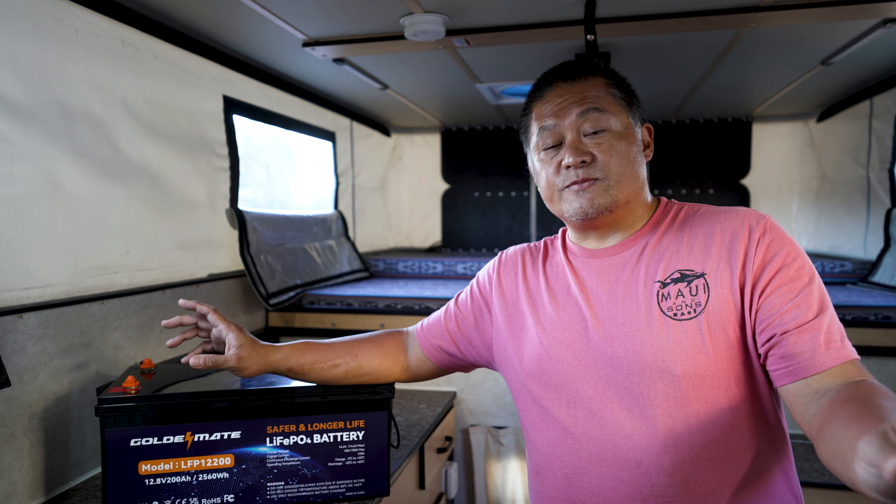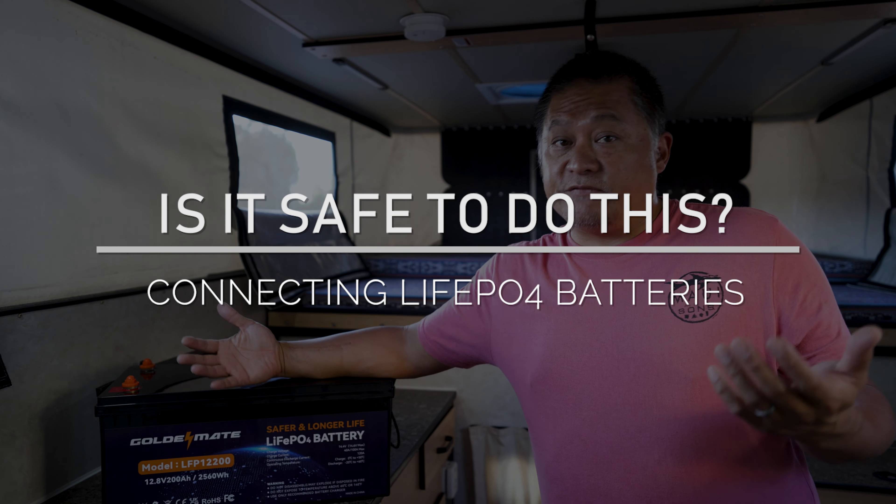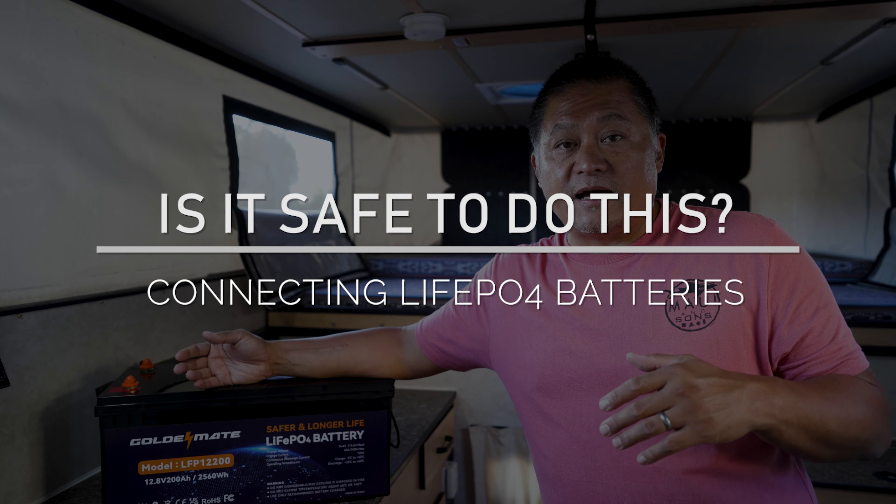In a camper, doubling the voltage is generally not what you want. The reason someone might do it is to use thinner wires, because higher voltage means lower current for the same power draw. If you have a high-power appliance compatible with both 24V and 12V, you don't have as much current going through the wires at higher voltage.